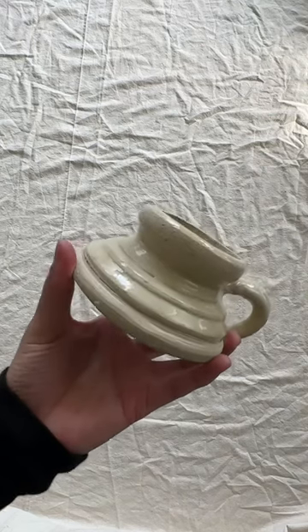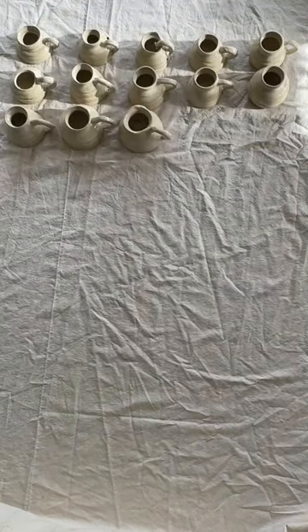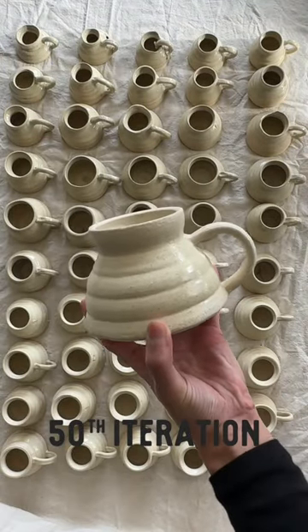This is the first mug I ever made. These are the mugs before 50, and this is the 50th mug — my favorite out of all of them.